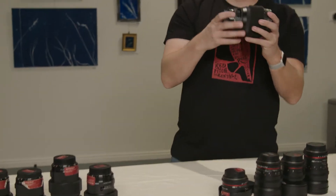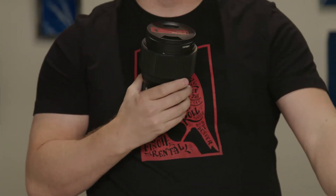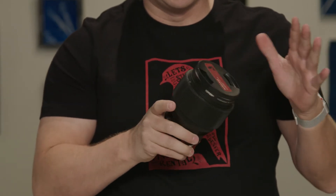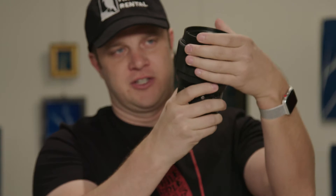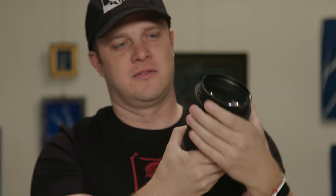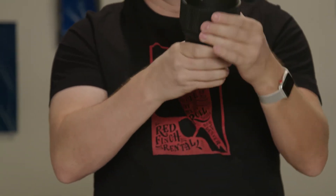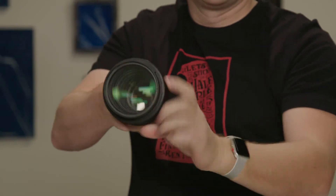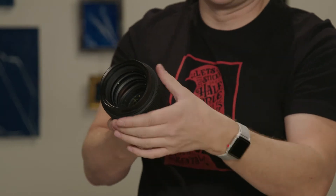Now moving on to the Sigma Art lenses. Optically, the Sigma Art lenses are way better than the Rokinons. We make them sort of cinema lenses by putting on these 3D printed focus gears. They fit snugly — you can see there's no joint, they just fit snugly onto the barrel. These are aftermarket and we purchase them and put them on. It makes it so you can apply a follow focus to these lenses and track focus during a shot.